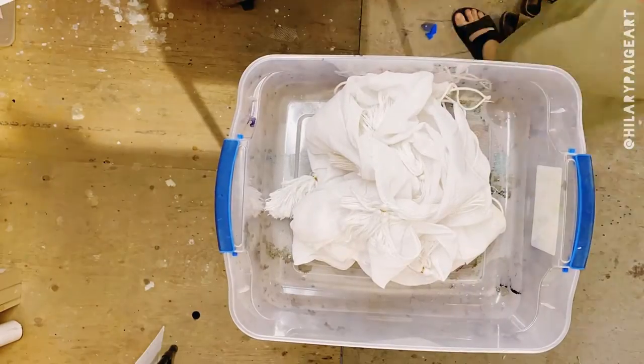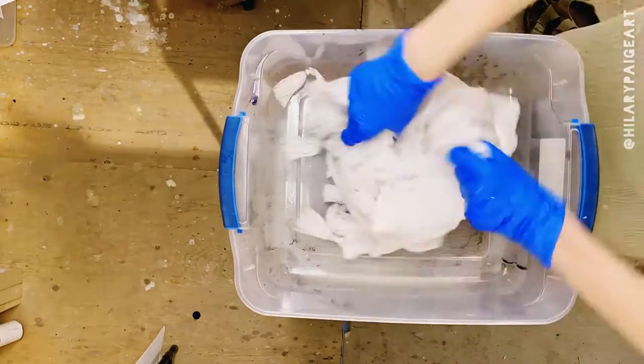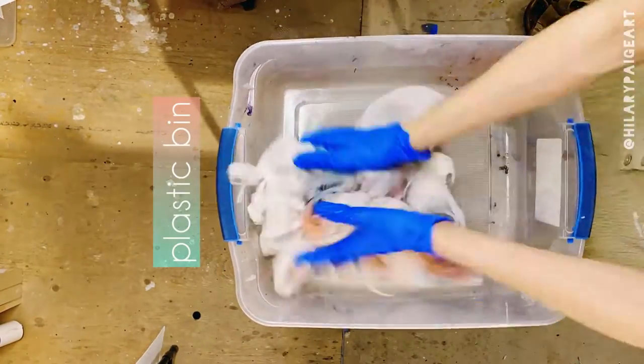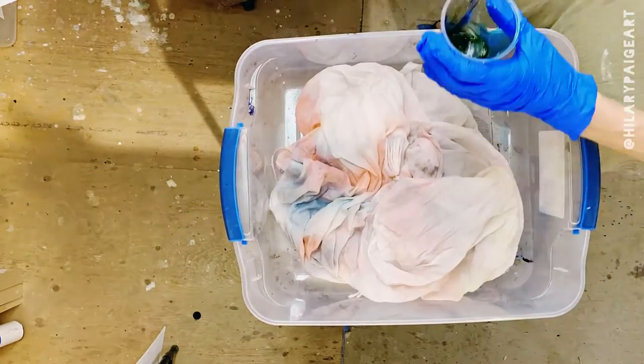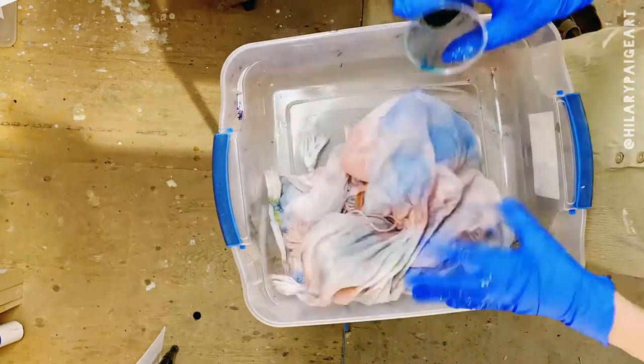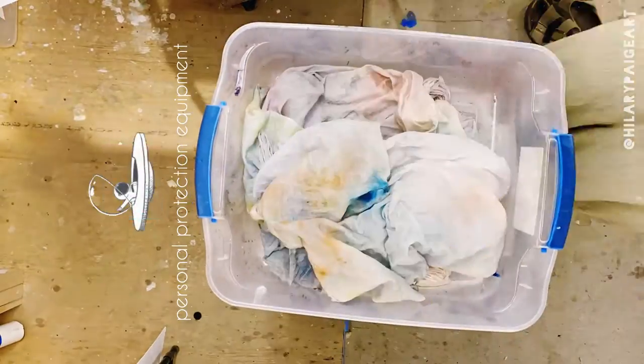My approach for this piece was to work with the fabric the same way I do my painting: intuitive and spontaneous, with lots of momentum. You can see I'm working from a plastic bin, so this method lets me feel unrestricted with movement and I can use a lot of alcohol to emulate that uber softly blended aesthetic my work is so known for. With that, you need your respirator, fan, and ventilation.